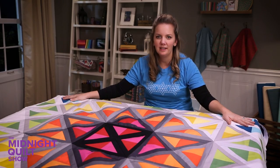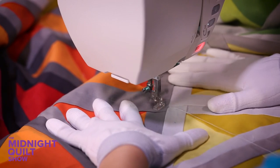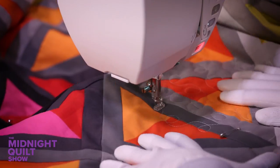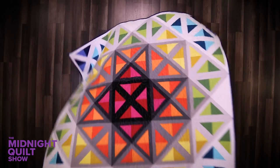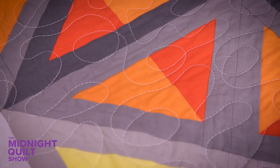It may be bumpy, there may be tucks in it, but this quilt top is finished. I'm going to get quilting. I was a little scared to try using all these colors together, but I'm so glad I did. It turned out great.